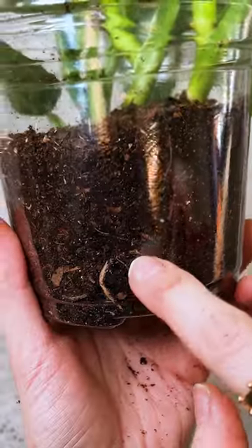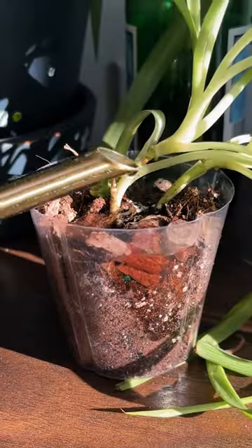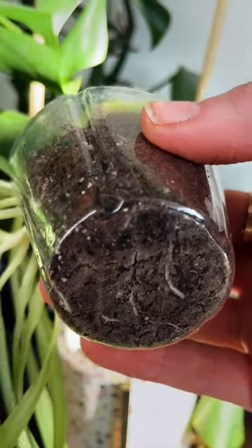These clear pots are a game changer for plant care. What's so great about them is you can actually see the root growth, you can check if your soil is draining well, if your plant's ready for more water — everything that's a question mark, you can see it.